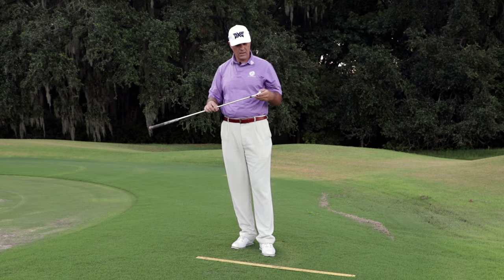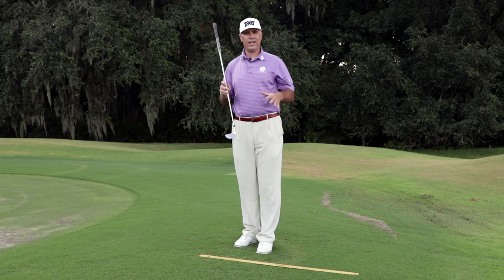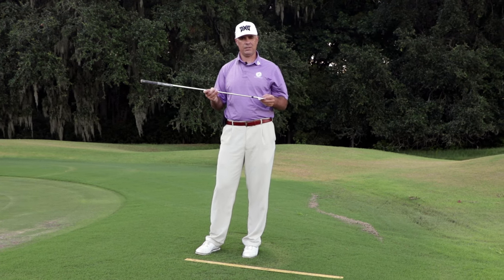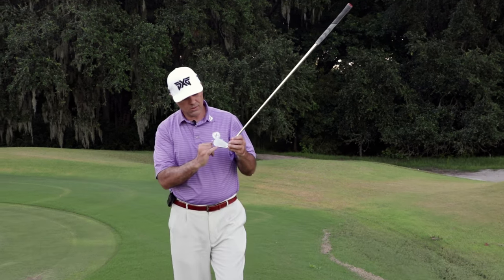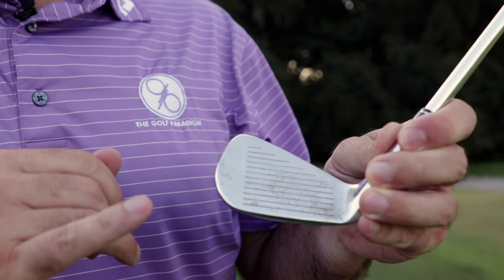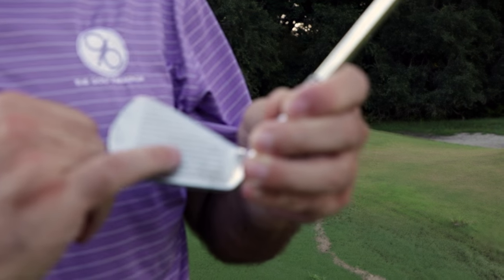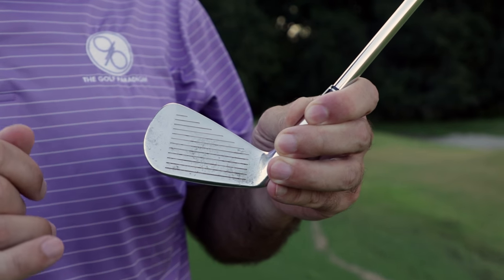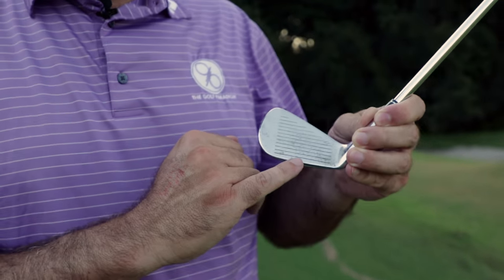Athletes — and the better the athlete the more stubborn they are — will say they have great eye-hand coordination and can overcome this. Au contraire. Notice that every single groove on a club is one-eighth of an inch apart. The difference between clubs being a half inch too short or too long could be the difference between hitting the ball on the bottom groove versus the sweet spot. As little as a quarter inch off is two grooves, and a half inch off is four grooves — and that's a lot.